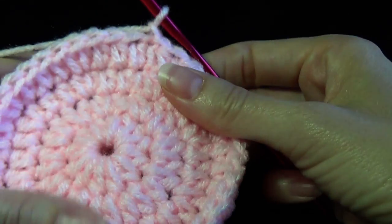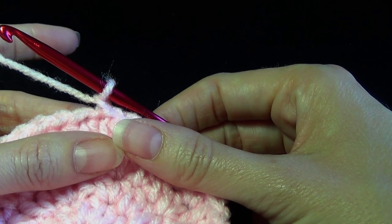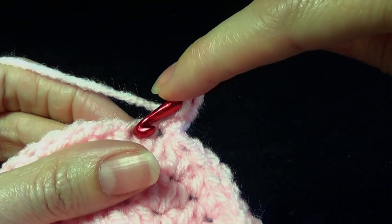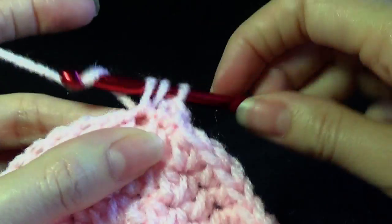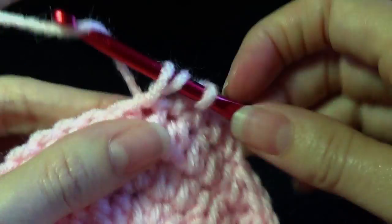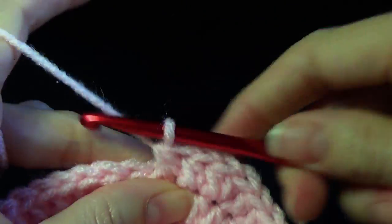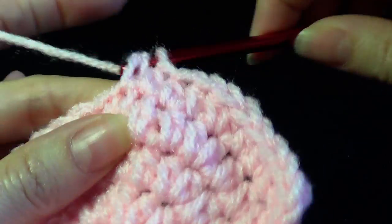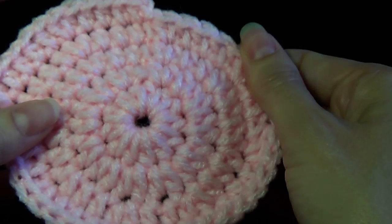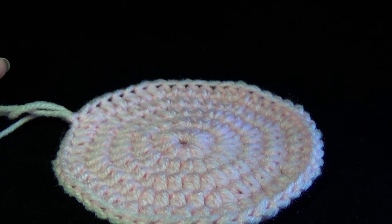Round five: chain one, work one half double crochet into the next four and work two half double crochet into the next. Into the same stitch work one half double crochet - we need four all together - then an increase. Repeat this around until we get back to the beginning. Once I finish round five and slip stitch to join, I'll show you how to use the measurement and the formula. You're going to need your calculator and your tape measure.